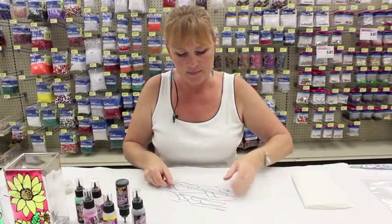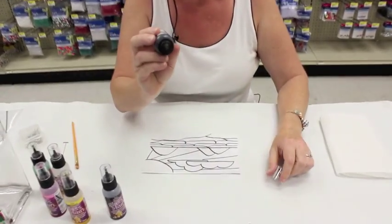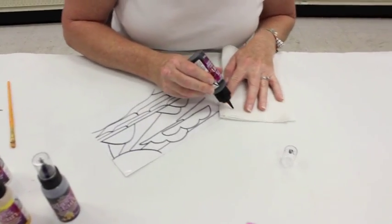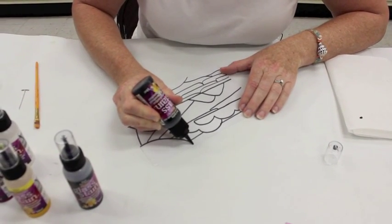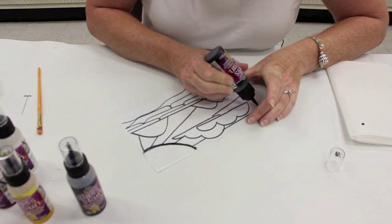Then what I'll do is take the black letting and go over each of my lines. I'm going to first squeeze out a little bit so it doesn't splatter at all, and then I will go over all of these lines here.